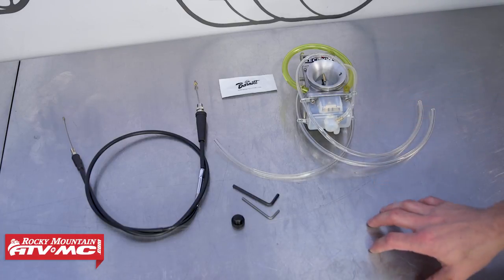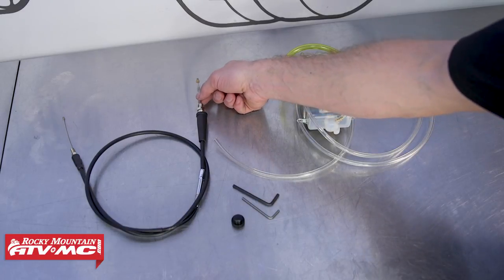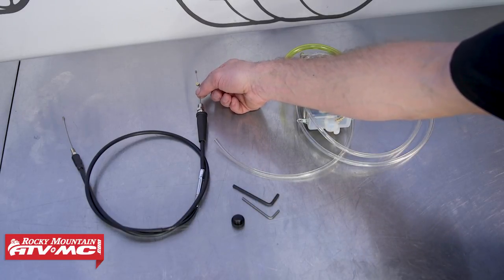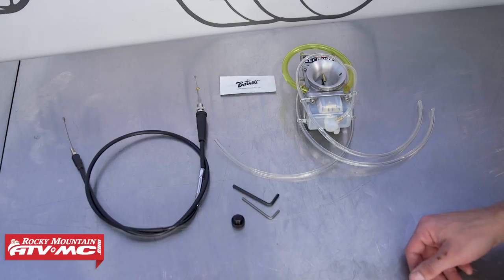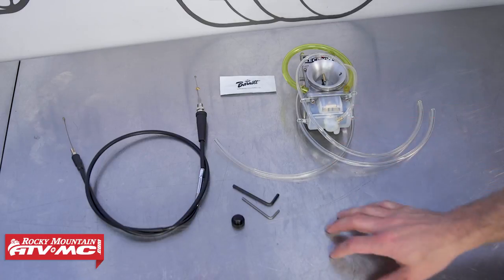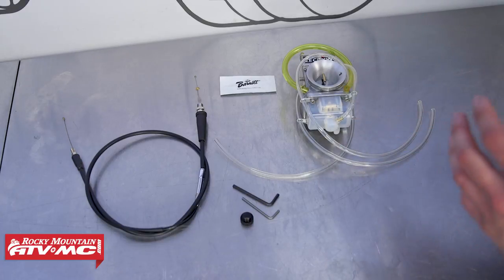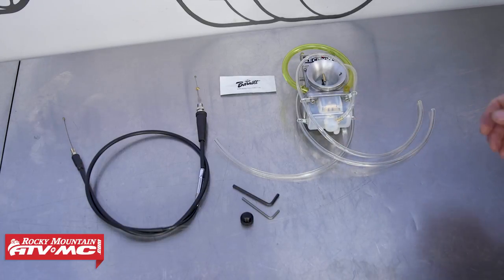For parts we have our Lectron carburetor. It does come with a new throttle cable, which is different than the one that's already on the bike — this inner cable is a little bit longer. If you have high risers or taller bars, we do sell longer cables on our website. The kit also comes with a few adjusting tools for this carburetor. The carburetor is self-adjusting, but you can fine-tune it, so if you're a more advanced or serious racer you can make some adjustments later on.